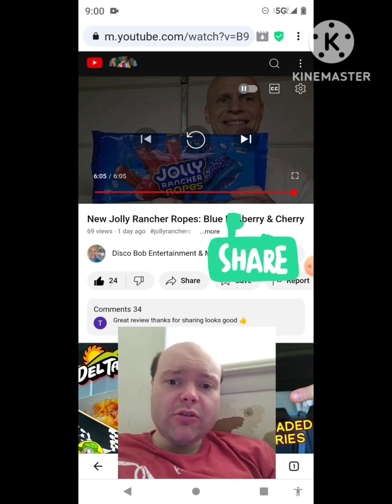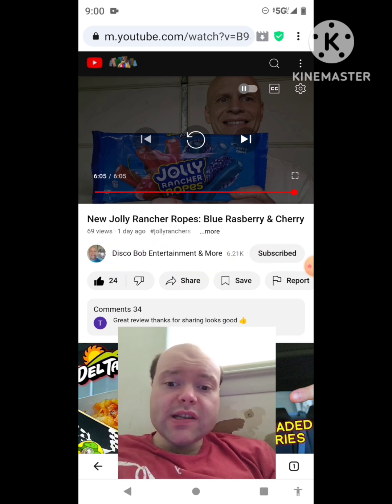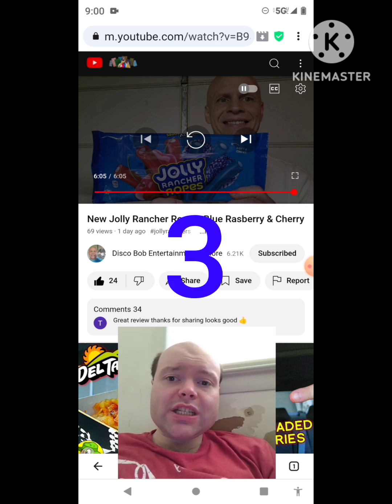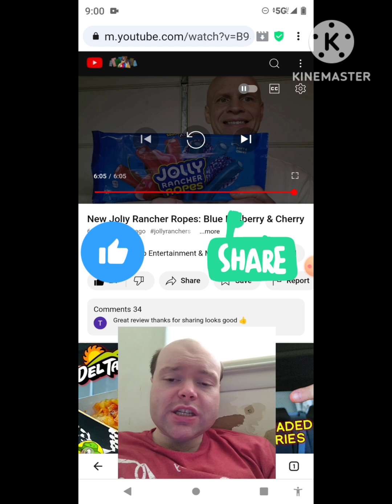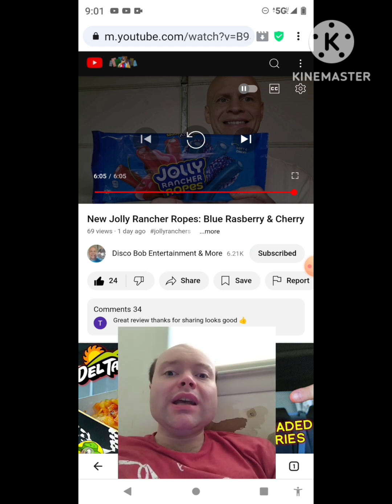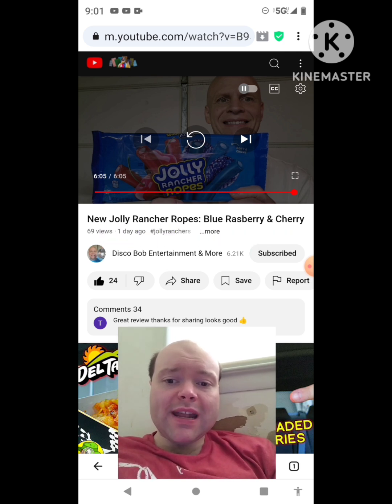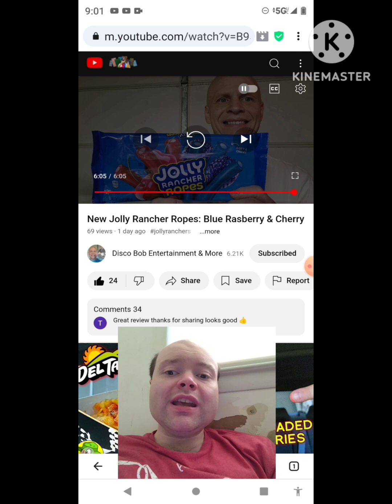Share both of our videos with your friends and family. On my channel, we are on the road to 10,000 subscribers — please help me bring my views and watch hours up. Take a look at my other videos on the three playlists on my channel and give them a thumbs up. Please help me bring my subscriber count up and help me accomplish my goal of 10,000 subscribers or more.